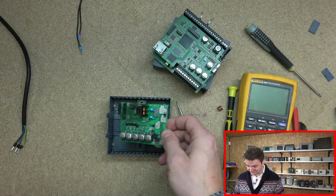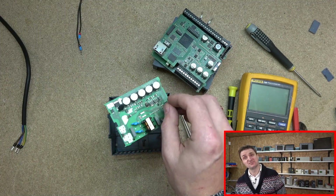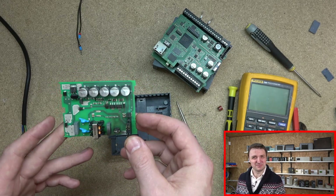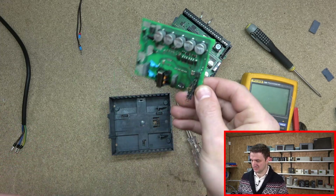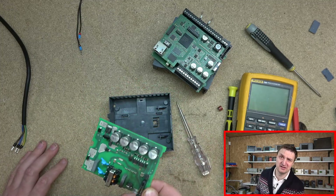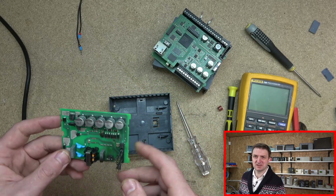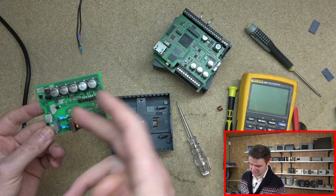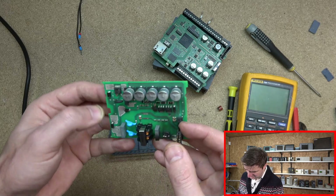I went online and had a bit of a check to see if any of these power supplies are available. You really can't get them. There are apparently a couple of Chinese companies making these power supplies, but I looked at them — they look dodgy. They claim they work as good as these, but when I looked at their boards, there were a hell of a lot of components missing. I'm probably going to get one — about 60 quid — to test it out and see how it works. It might be good; you never know. But I doubt it because this is quite a managed power supply.